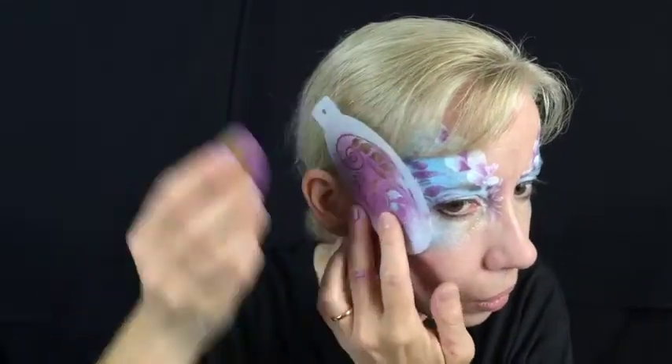Some floral stencils — people aren't going to be able to tell whether you flipped the stencil and got a mirror image or not, so it's not going to be really distinct. It's just meant to create a texture in the background.